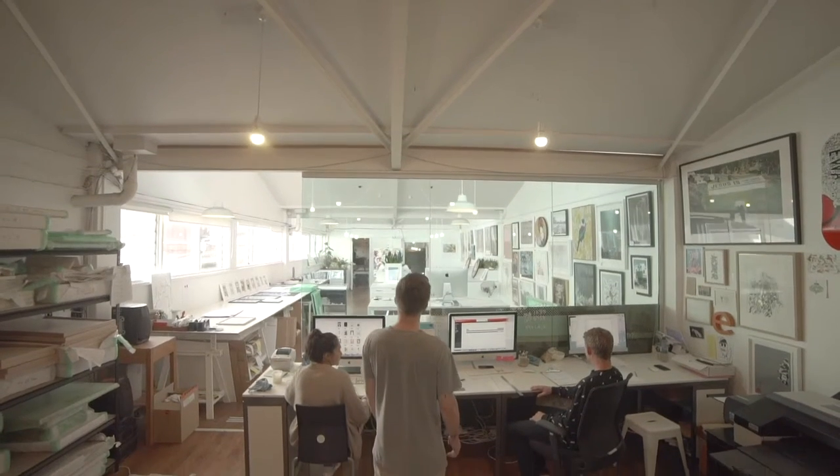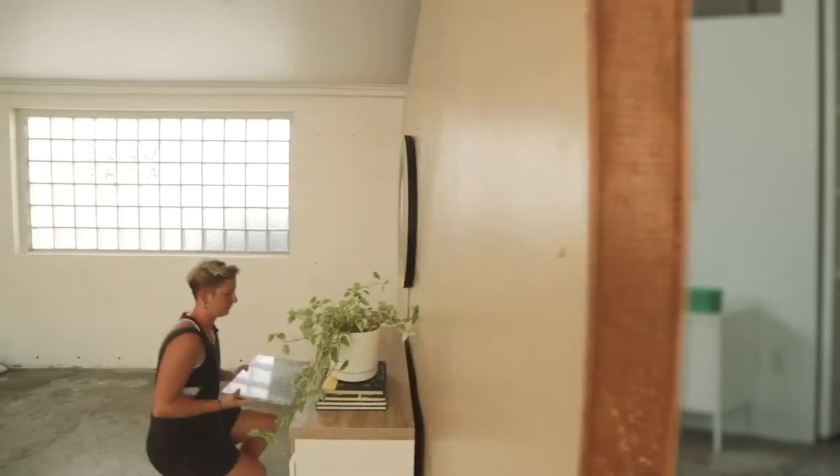Today we're here at Endemic World, where I love getting all my favourite art from. We often style shots for Endemic World, but usually just in our own little studio at home, and usually you guys only get to see the finished shot. So today we're going to show you some behind the scenes of how we get it done. Come take a look.